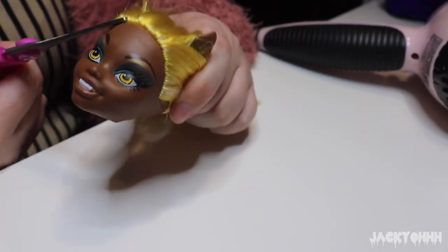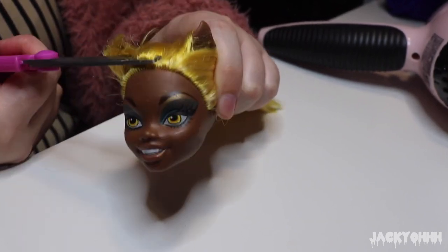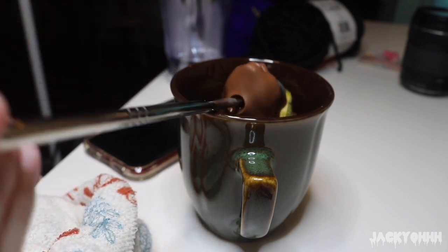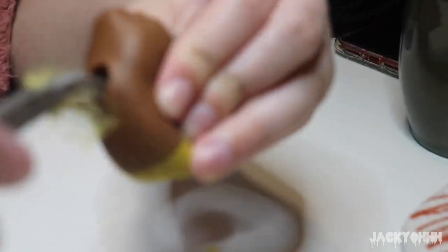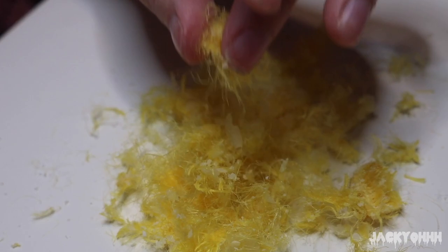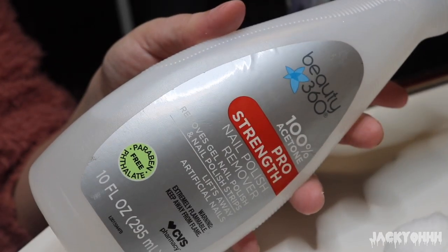I tie her hair back and cut it all off. I actually ended up keeping her hair because it was in pretty good shape. I dunked her head in hot water for a bit just to make sure the glue plugs were easy to get out through the neck hole. Once I scraped around her head with my screwdriver and loosened up all the hair plugs, I went in through her neck hole with needle nose pliers and got all the hair out.